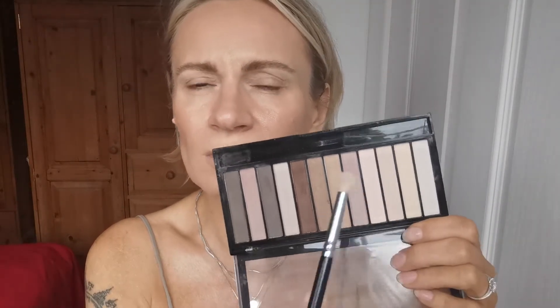Now I'm going to use a slightly smaller brush and go with this color — it's this one. I think the colors in the palette look different on camera than in real life. It's like the fourth shade from the lightest, and I'm going to go slightly above the crease and do a little bit of a wash with the slightly smaller brush. I'm going to do the same on the other eye, just like that, around just above the crease.